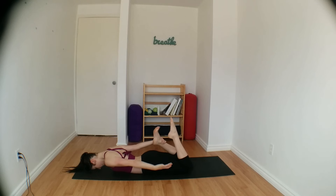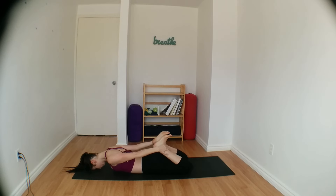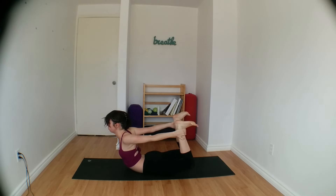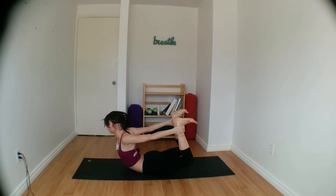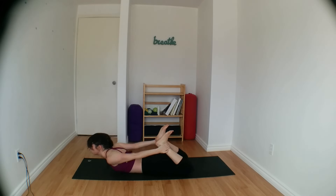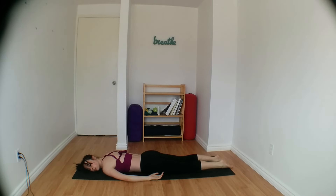Grabbing onto both ankles, keeping your forehead down. And as you inhale, lift chin, chest and knees off of the ground. Squeezing your inner thighs together, shoulder blades squeeze together. Engage your abdominals here, flex your toes. Two more breaths. And slowly lower down onto the mat, turning one ear down. Toes come to face each other, and take a few deep belly breaths here to release your lower back.